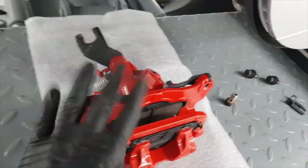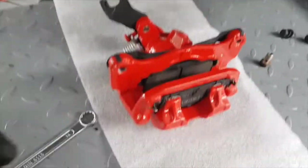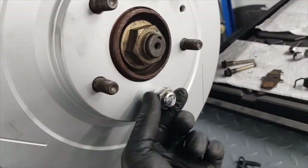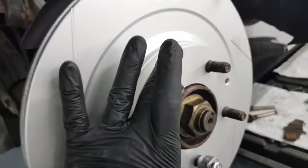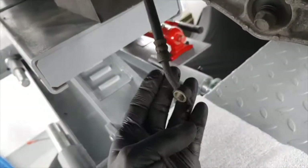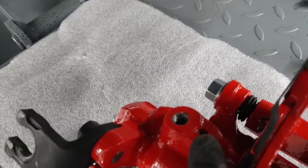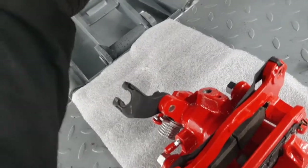Here's the rear caliper. The disc is on but there are no retaining bolts, so I've just put a wheel nut on so it can't fall off. What I want to show first is underneath - there's the hole where the brake fluid goes in where the brake pipe attaches. On the brake pipe there's a nice little locating nub that sits in that hole, so the orientation of the caliper can only go one way round.